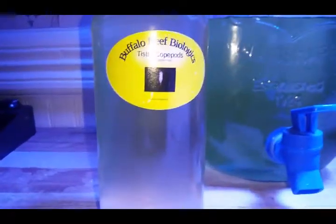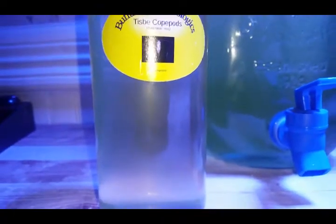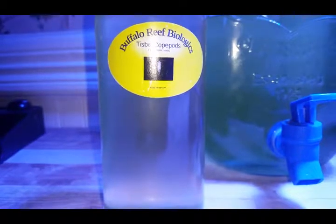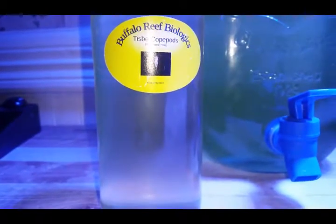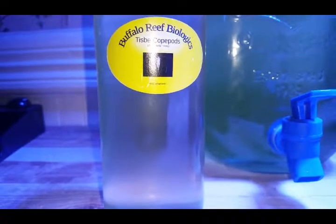Very happy with the copepods that I received today. If you'd like to know where I got them from, just leave a comment below and I'll share the link.